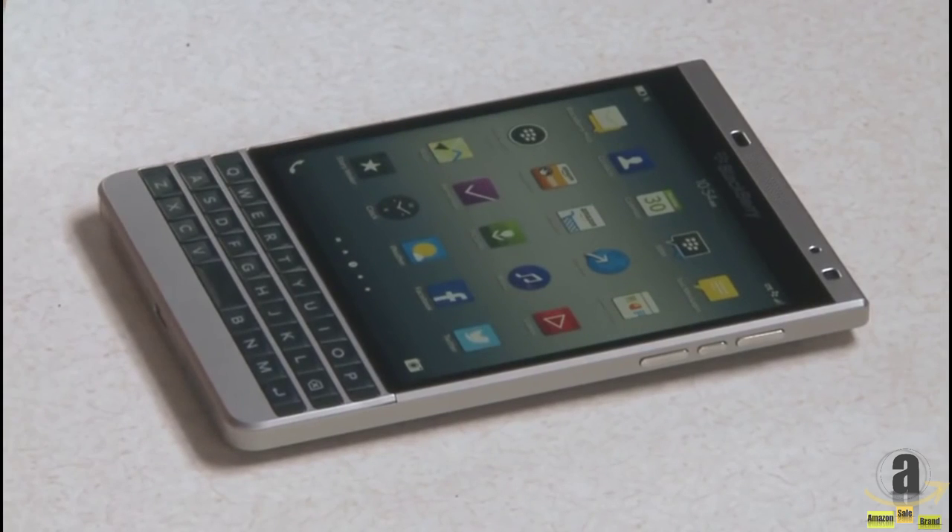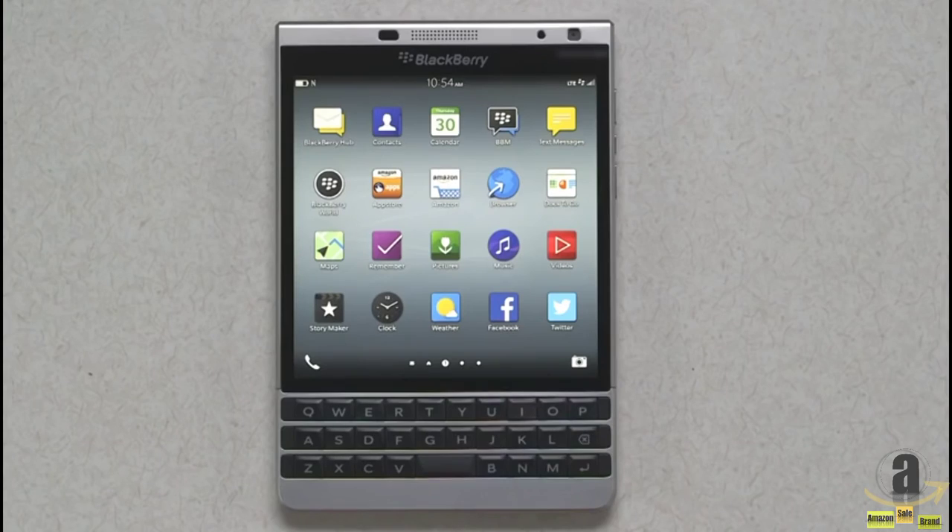So there you have it — BlackBerry Passport Silver Edition. For more information, go to blackberry.com/passport.